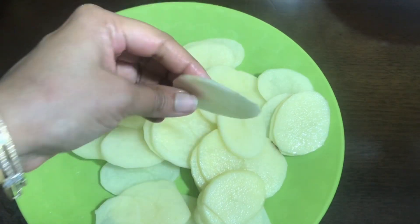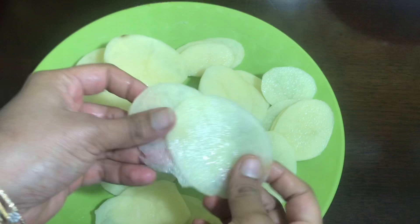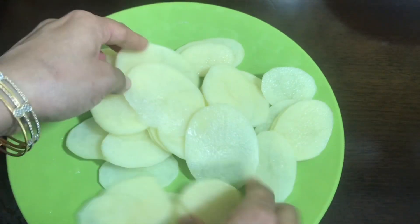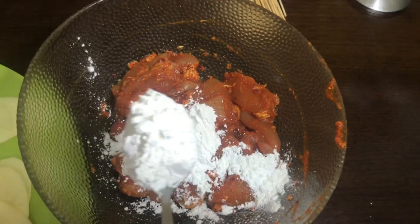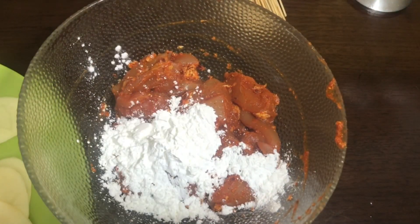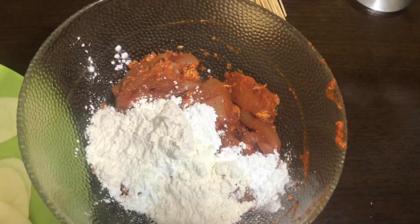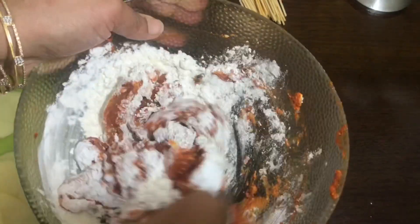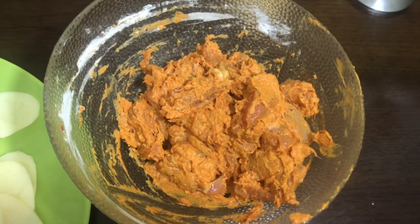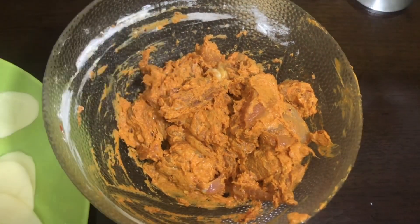I will cut the chicken into small slices. I will mix the chicken with 2 tablespoons of corn flour. The chicken is crispy and we will mix it in the fridge.